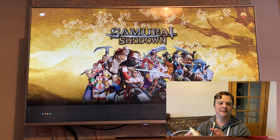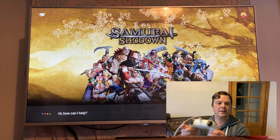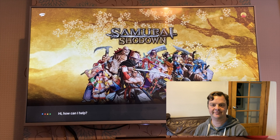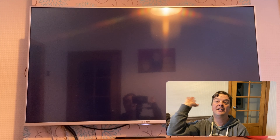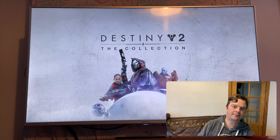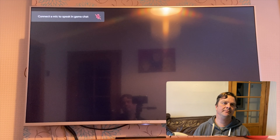Open Destiny 2. It worked! Open Destiny 2. There we go. It's probably me pressing the wrong buttons.